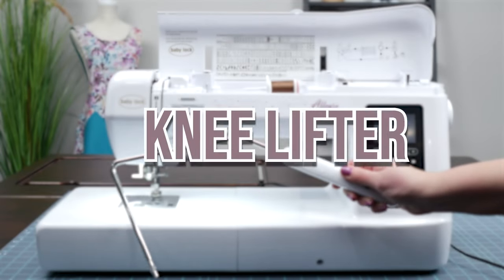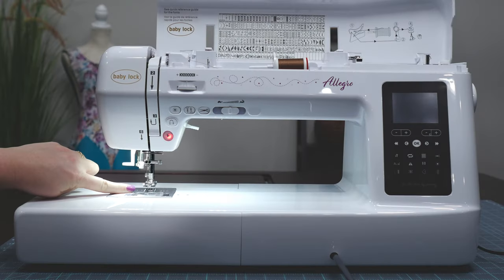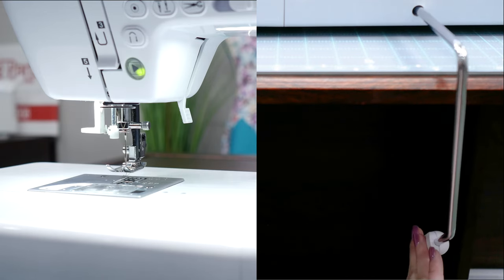The Baby Lock Allegro comes with a knee lifter — you heard me right, a knee lifter. This makes it easier to manage your fabric, freeing up your hands to manipulate the fabric just so, making your sewing experience more enjoyable and helping you yield better results.